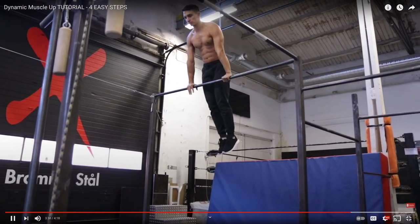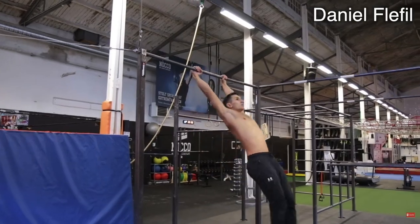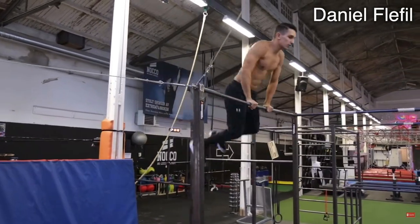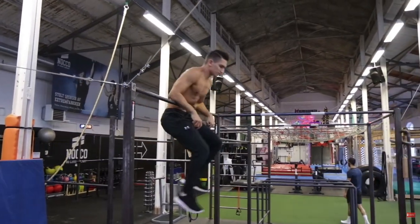Master the muscle-up on the lower bar, then go to a higher bar, jump to the bar, and do the same steps as you learned before. Being able to do freestyle muscle-ups will help you flow better on the bar and you'll be able to do some of the freestyle skills a lot smoother without using too much unnecessary strength.